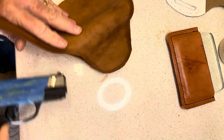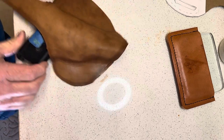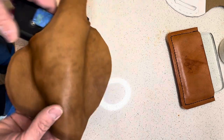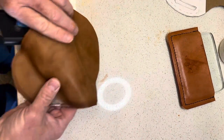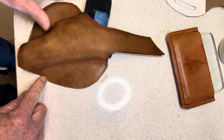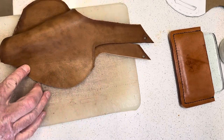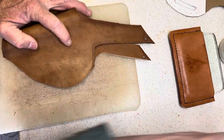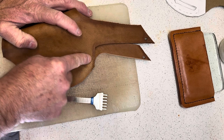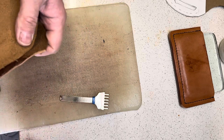We'll just kind of place the gun in here real quick — you can see where we're at. It's starting to take shape. I'll wet mold this and get it fitted to the gun, but before I do that I'm going to go ahead and put in my stitching holes and get this sewn together. I'm going to follow along with my 5mm stitching chisel and put my holes in here. I'll stop about a quarter inch back from here and about a quarter inch back from the edge of this bottom piece.